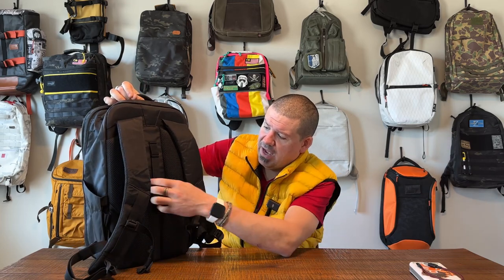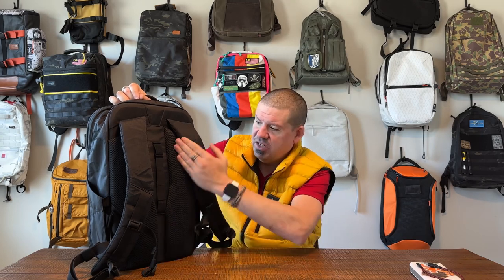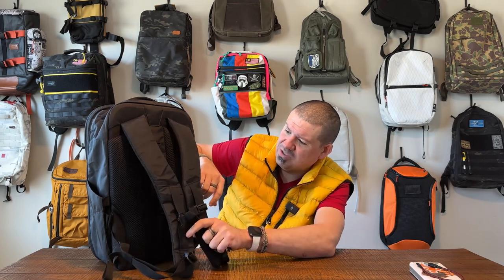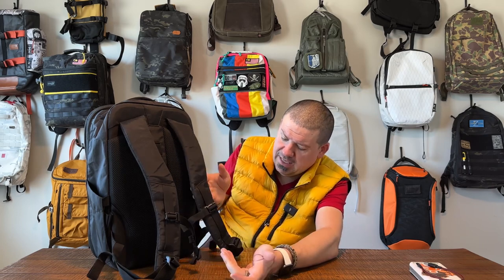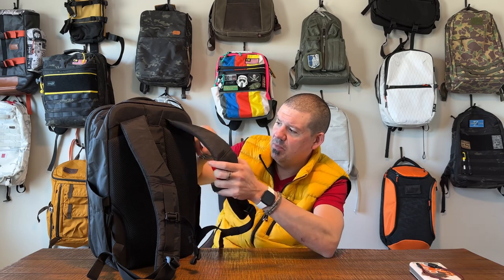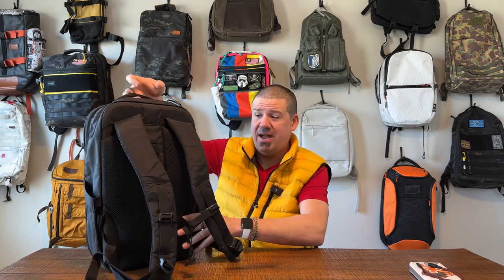On the back of this bag, you have a lot going on. There's a luggage pass-through that is elasticized and velcroed down, which is nice. You have a very cushioned back section with an airflow channel. Then you have a really cool, almost alpine-looking harness system with a Fidlock sternum strap. The whole thing rides really comfortably — it's unnecessarily well cushioned, which I appreciate, and really well built out. The whole harness system is a big win on this bag.